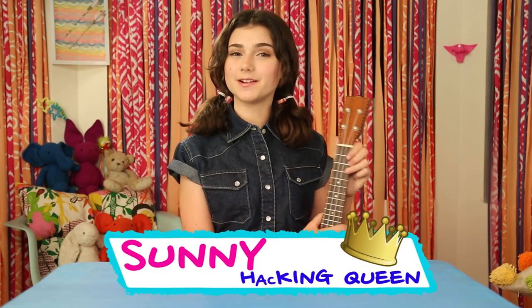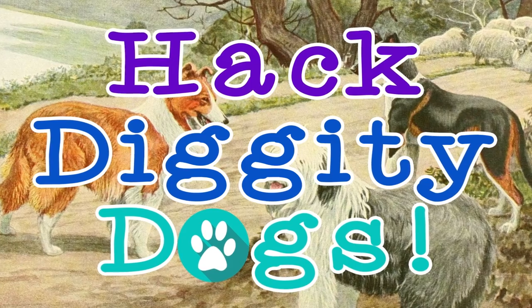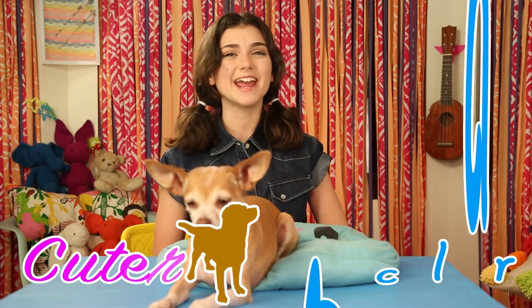I'm Sunny, and today's episode is Hack Diggity Dogs. Hello, pet lovers — Sunny and Ginger here. Is your doggy bored? Does your poodle look pooped? Is your schnauzer a snoozer? Today's hacks are designed to make every puppy peppier and every doggy dandier. Let's start the hacking with my cuter canine collar.